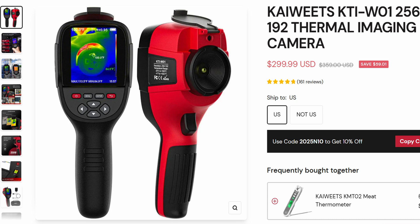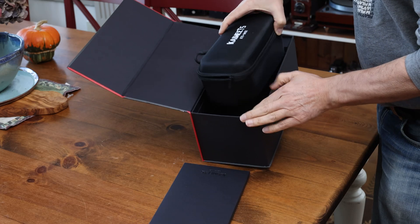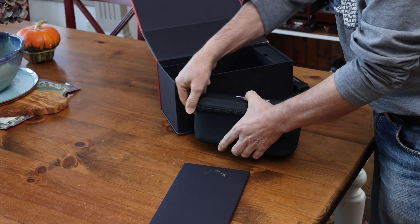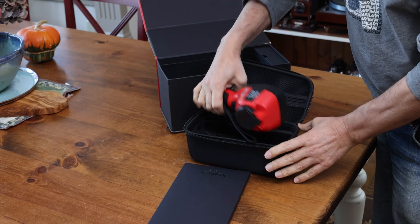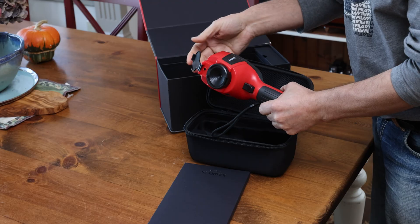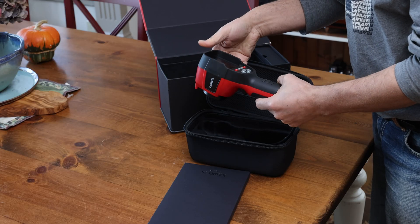To measure the temperature, we are using a thermal imaging camera by K-Wheats — it's the KT-1-W01. It comes in a beautiful package, and what I really like about it is it has a really nice case, which comes in handy when you want to store it. This is the actual camera itself, and it also has a lens protection at the front so when you're not using it, you're not going to get the camera messed up.